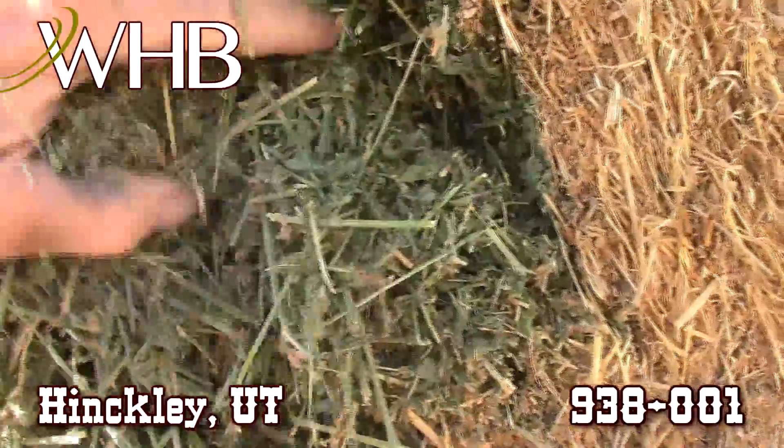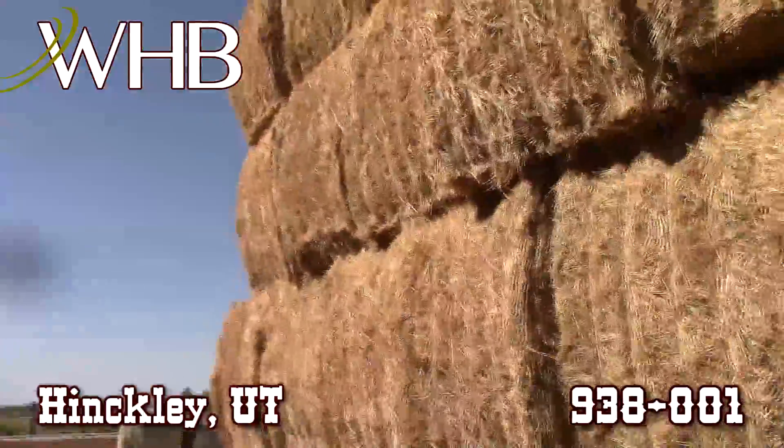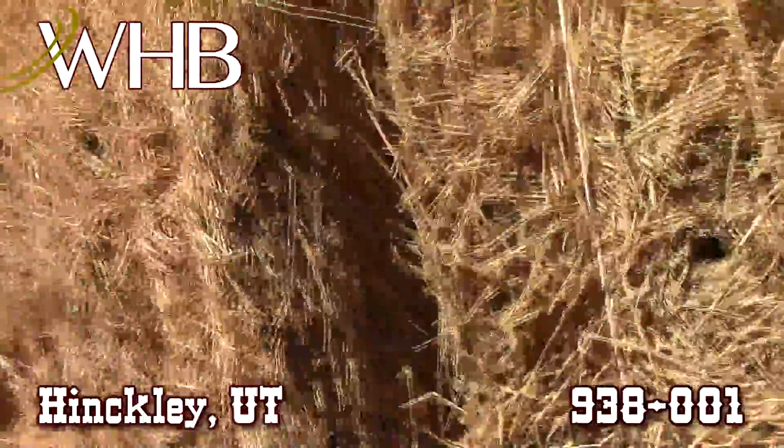This hay was baled right — it's not pulverized, it's got lots of leaf in it. Good hay, maybe a little bit of water damage on the top bales, but it really doesn't appear like they've had that much moisture either, so it should be good top to bottom.